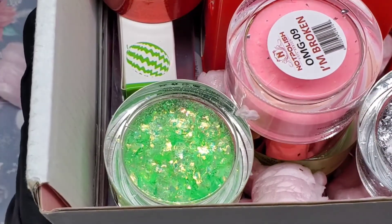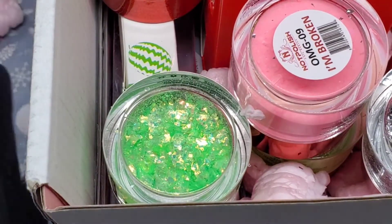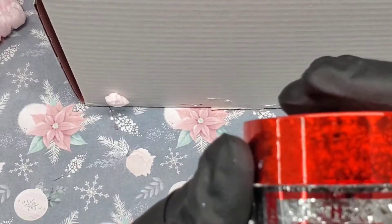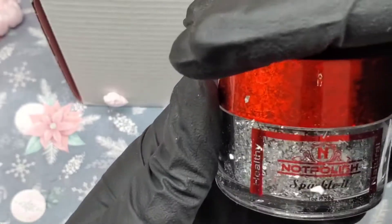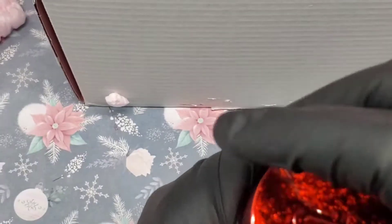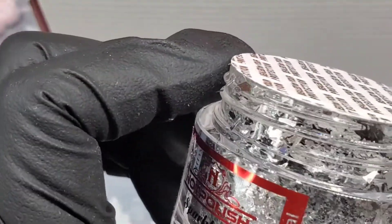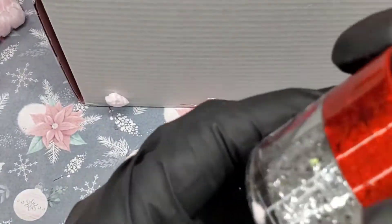I did see a couple of videos of people unboxing theirs but I tried not to watch too many because I wasn't sure if they were all going to be the same or not. So I'm just going to dig in and see what we got. The first thing is these are called Sparkle-It and they look like mylar. Let me see if it's sealed — it is.